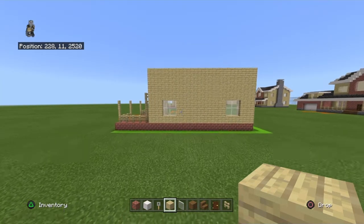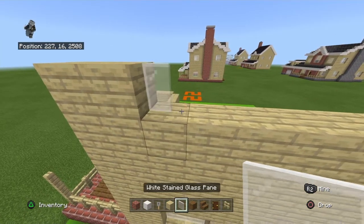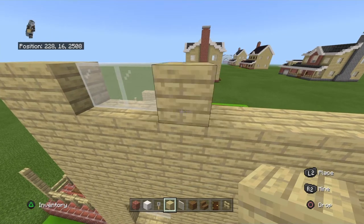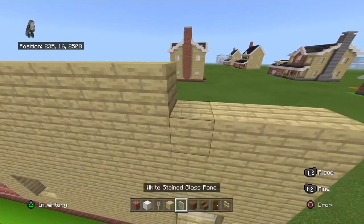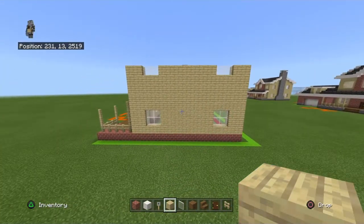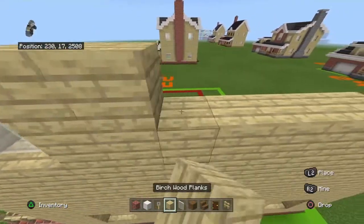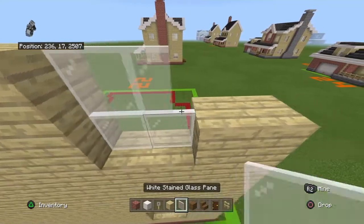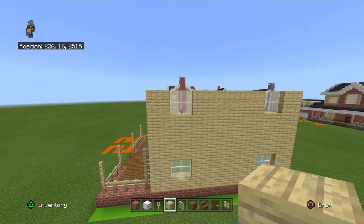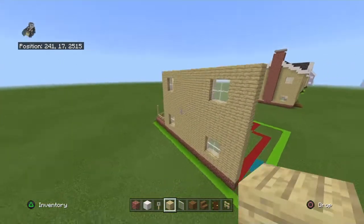Going front to back, place two birch planks, two white stained glass panes, seven birch planks, two white stained glass panes, two birch planks. Copy that row one more time. Then place one row of birch on top of that. That's your right wall done other than the chimney.